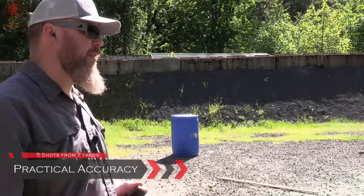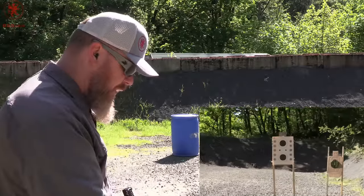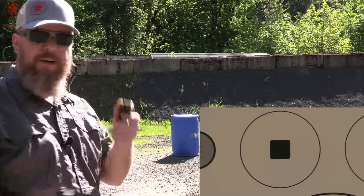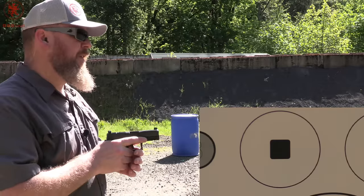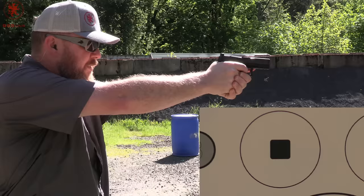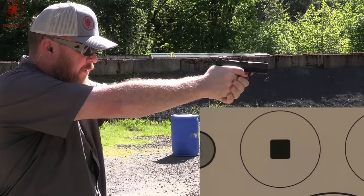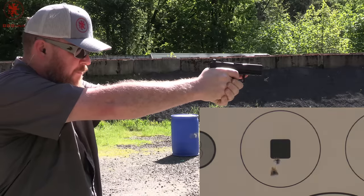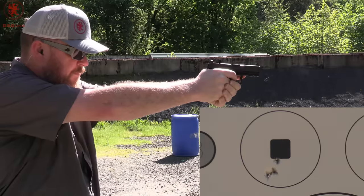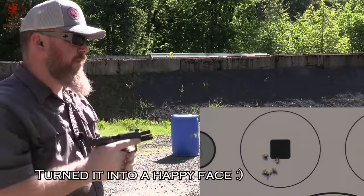Practical accuracy is a chance to conclude my thoughts, draw some final feels for the pistol, and see how well I can shoot it. We've got a one-inch square at seven yards — that black square the target camera is zooming in on. Five rounds of Winchester white box. We use this target because a one-inch square tends to be the same width as a front sight post at seven yards, allowing for very precise sight alignment. And as you can see, still hitting a little bit low.